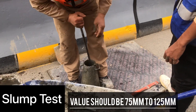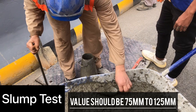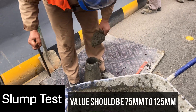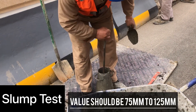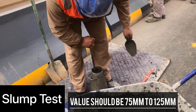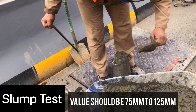We will start the slump test. The slump value should be from 75mm to 125mm. Now the technician is pouring concrete into the slump cone and compacting it with the rod. This is how you take concrete in the slump cone and compact it well.